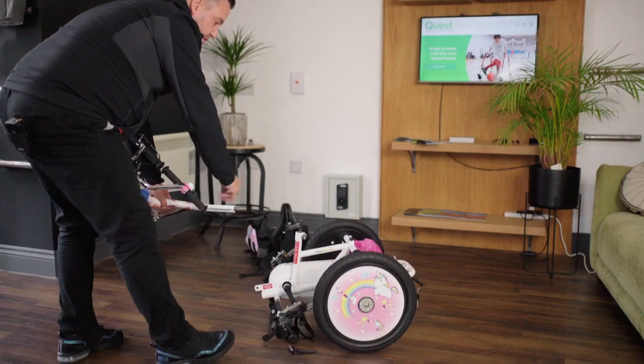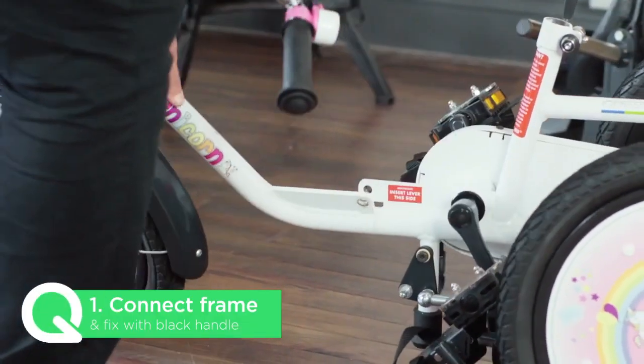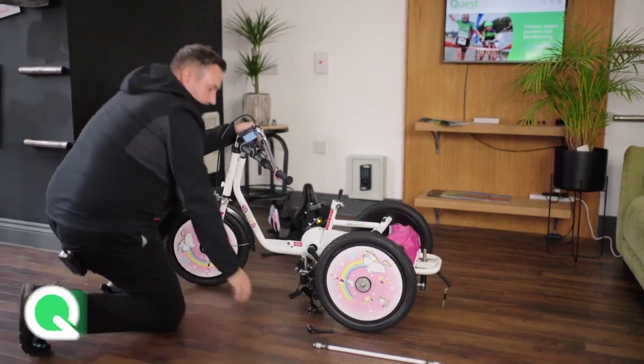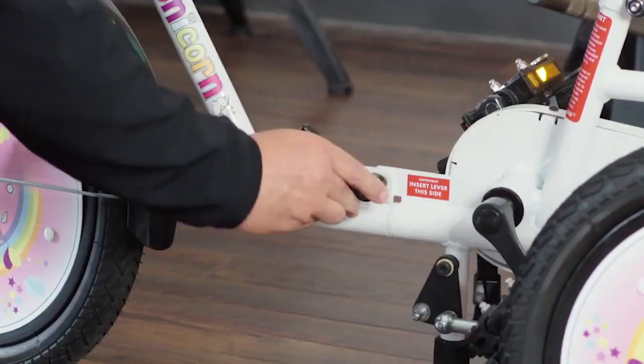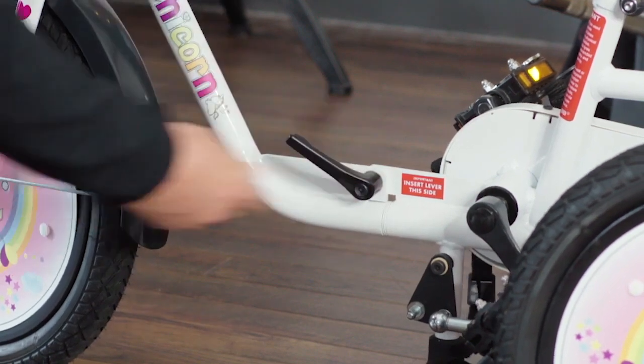All we're going to do is connect both the front and the rear together, and we keep that together with a black handle. There's even a little note that says 'insert lever this side' so you never forget.